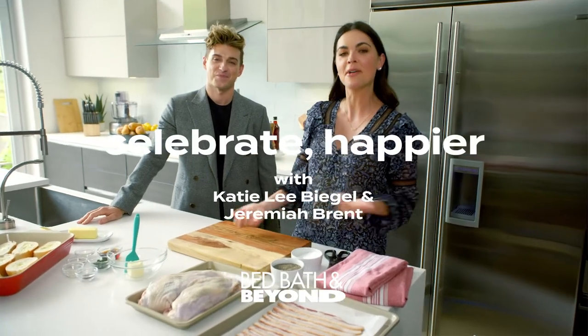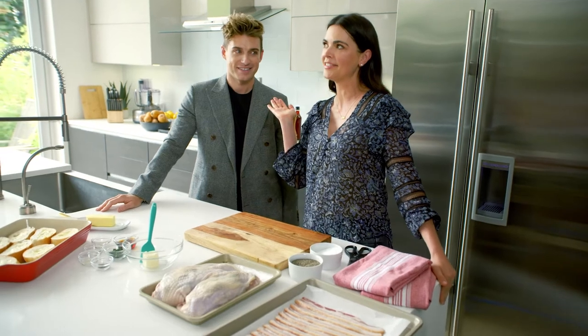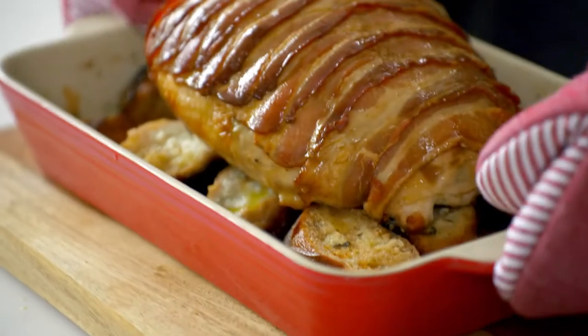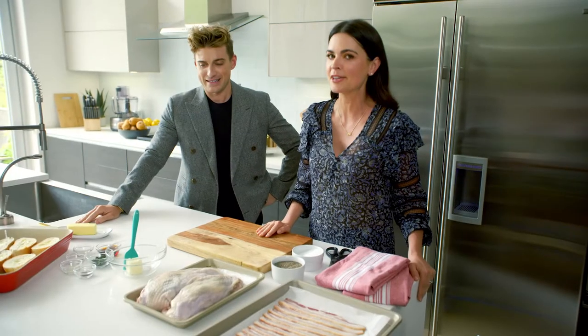Hey everybody, I'm Katie Lee Beagle and I'm part of Bed Bath & Beyond's Home Happier team, and I'm here with my good friend Jeremiah Brent. Today I am your sous chef, so anything you need. We're making maple sage bacon wrapped turkey breast — it's gonna make your holiday happier for sure.